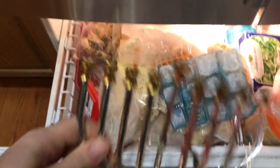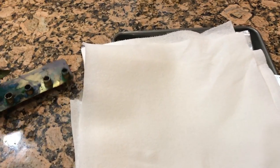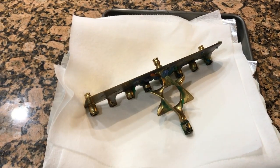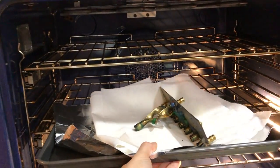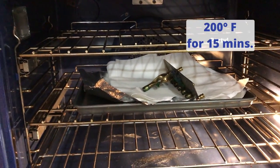The first technique I'm going to try is freezing it, so this one is going into the freezer. The second technique is to heat it in the oven. I put some tin foil and a pile of paper towels on a clay sheet, and then I'm placing the menorah so that it will drain off — then into the oven at 200 degrees for 15 minutes.